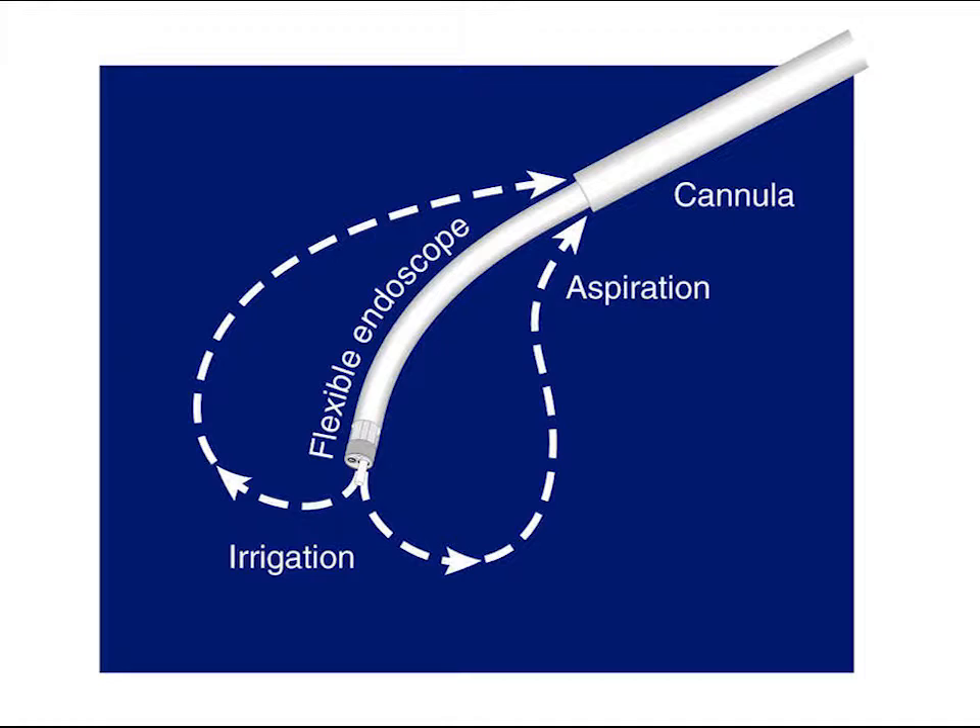Proper irrigation and aspiration are crucial to keeping the endoscope's tip and the disc cool. If the working channel becomes blocked, the aspiration and cooling will be compromised. If the laser fiber is buried in tissue, the tip can easily overheat. Cooling with proper irrigation and aspiration is crucial for the safety of the case.